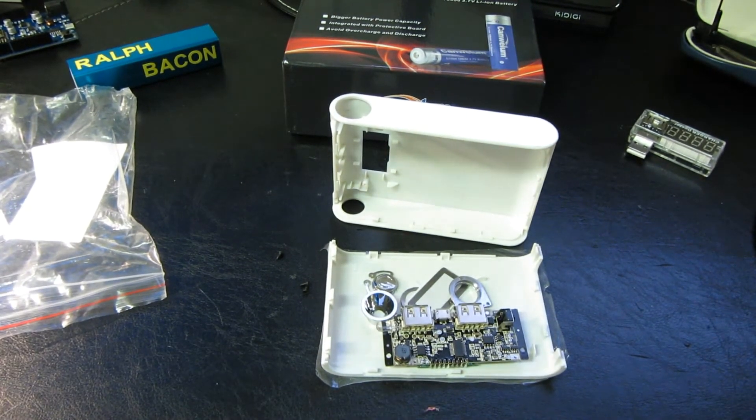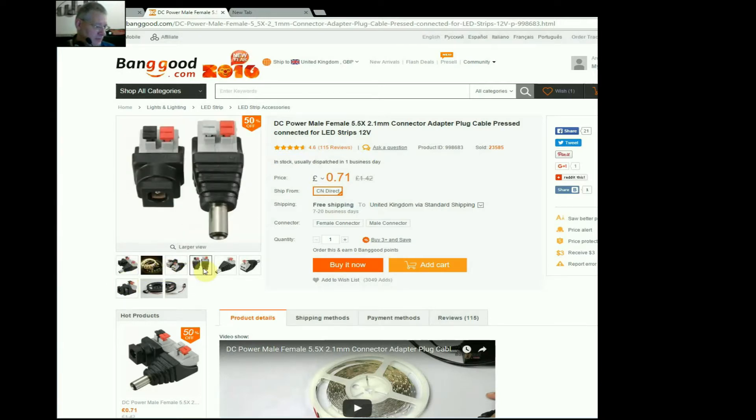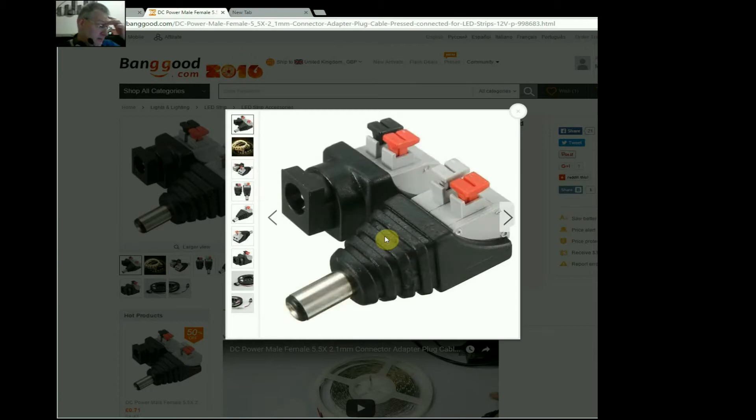Let's have a look at the website and see where all these items came from. First up are the DC power connectors — 2.1 millimeter by 5.5 millimeter — from Banggood.com, which is a huge Chinese company. Banggood also have a warehouse in the EU, which means you can get your stuff a lot quicker, although the price is a little bit higher. At the time of recording they've closed the EU warehouse for a couple of weeks for refurbishment. I bought these from the Chinese warehouse — they're 71p each, so I bought three.